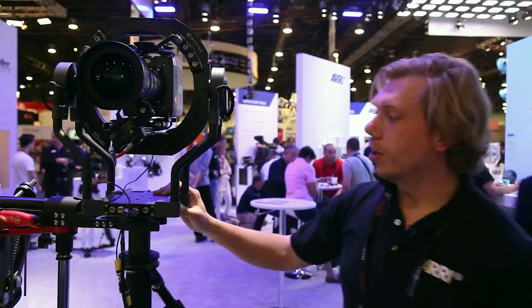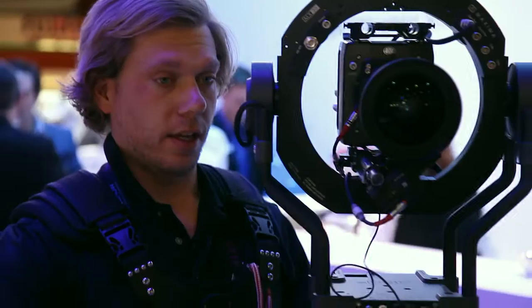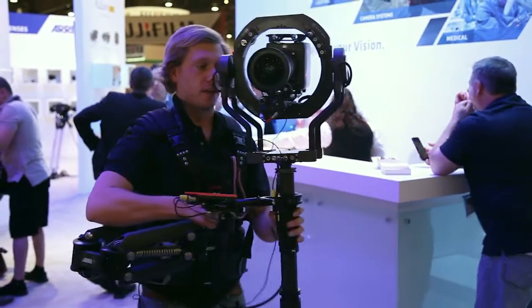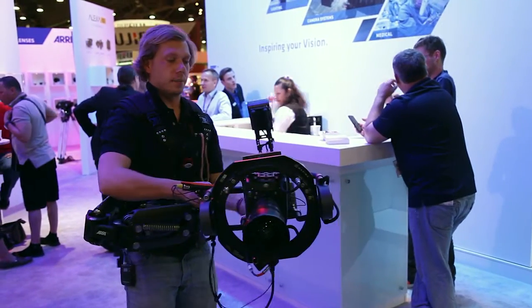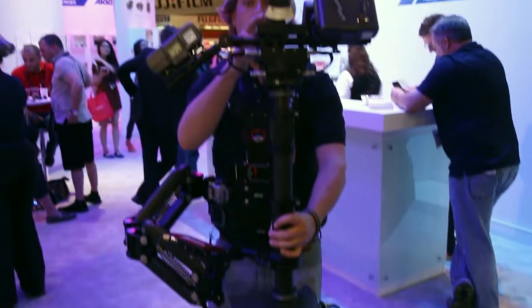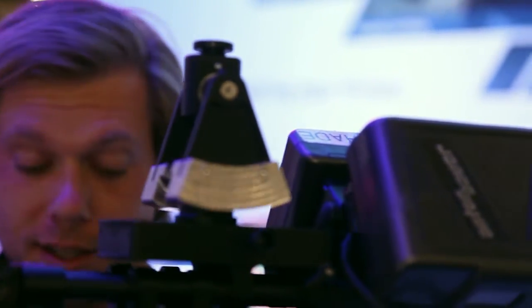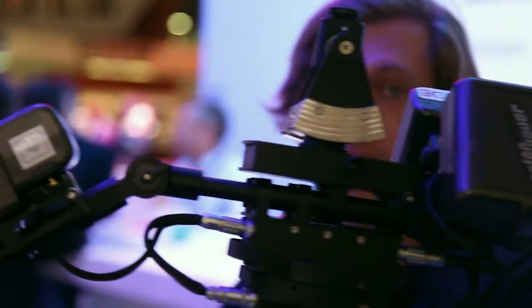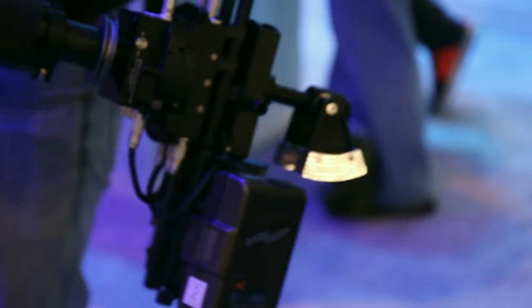This is our lightweight Steadicam head. It's fully stabilized — we like to fly it in complete neutral in any position. What allows us to do that is this all-new pendulum, which is a simple mechanical pendulum activated by gravity — good old gravity — but it changes the CG as you come up and down, which allows you to operate in full neutral drop-down.